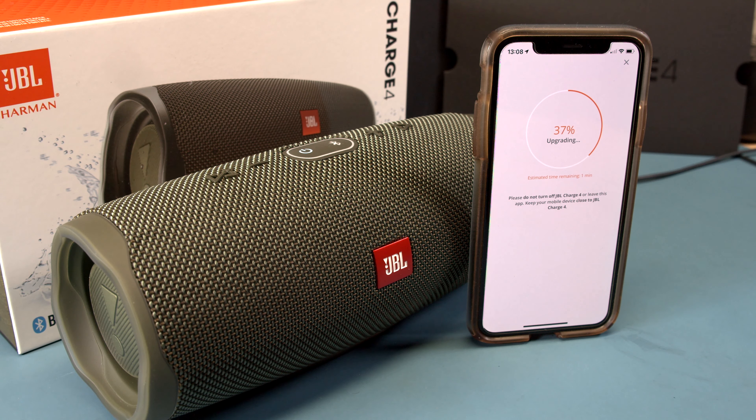There are many JBL speakers you can upgrade with this app. The app finds what you have — like a JBL 5 or whatever you have — and brings it to the latest greatest firmware. It always works better with the new firmware.